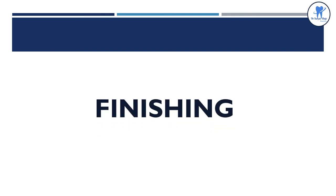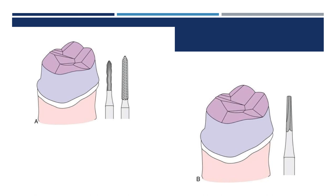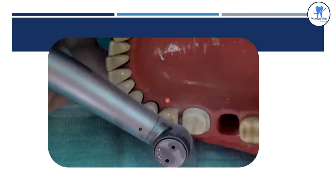Then comes the finishing of the preparation. Axial finishing can be done with a fine torpedo bur or diamond. Occlusal finishing can be done with a flat and tapering fissure bur.